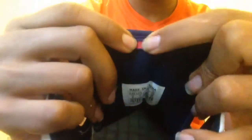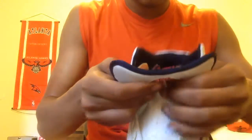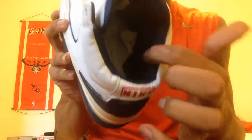I did take out the insoles because I'm cleaning them. You can see the 23 right there on the tongue. This is not my size — it's my sister's size, a size eight. At the very bottom it says January 20th, 2004. Navy blue again, black liner.